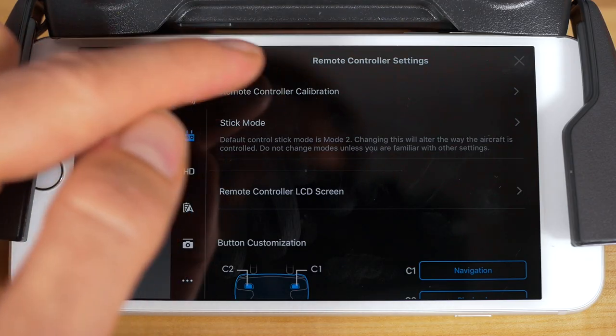The first option you'll see here is to calibrate the remote controller. Tap that to enter the calibration area. Note that the controller should be connected to the mobile device, but your aircraft itself should be powered off.